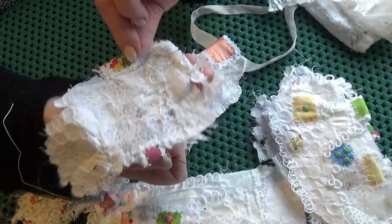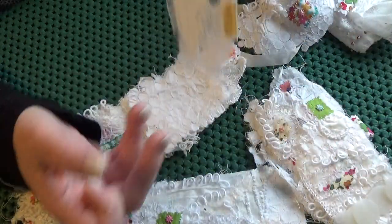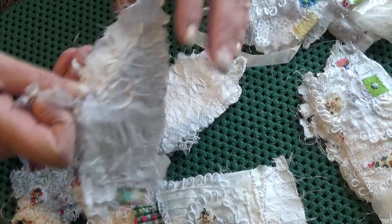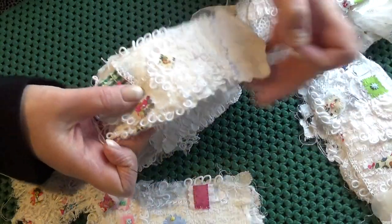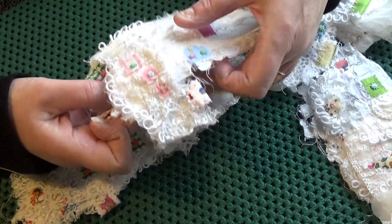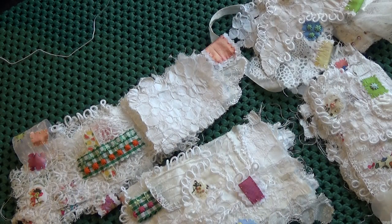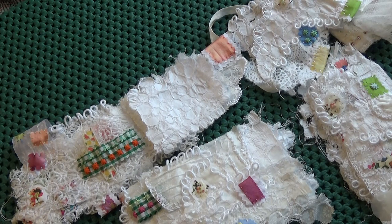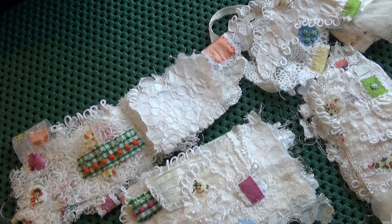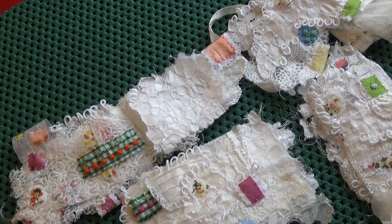So when I look at these that have all been backed — there they are — they just have a lovely weight to them without detracting from the delicacy of them. So that's what I'm going to be doing: putting reverses on these pieces of work. Okay, I'm going to go now, I don't want to send you to sleep. Later.